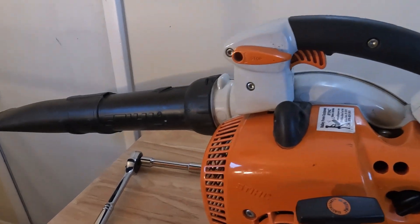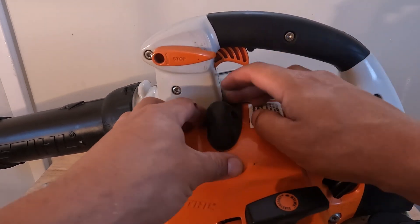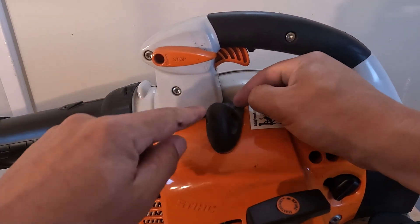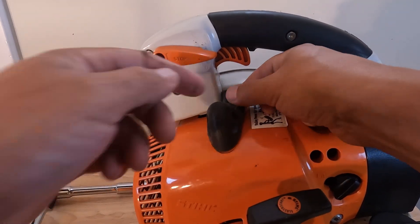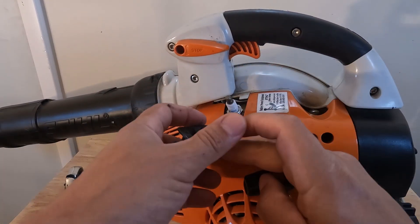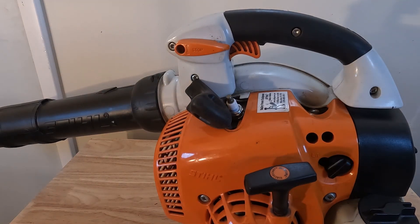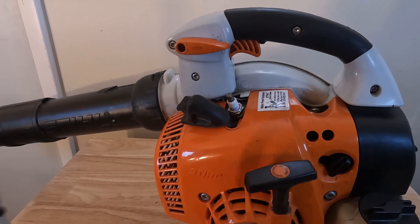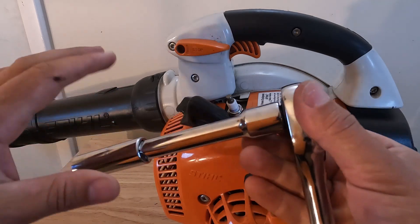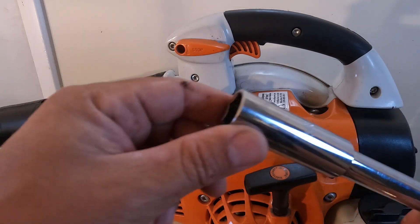You don't necessarily need to replace the spark plug every year, but the kits that you buy — I'm going to put a link on — they provide you with a spark plug, so you might as well change it out. To get to the spark plug, you're just going to lift up this little flap here, then pull this little cover off. That's the spark plug cap and that gives you access to your spark plug. All you're going to need is a ratchet with a 5/8 spark plug socket.